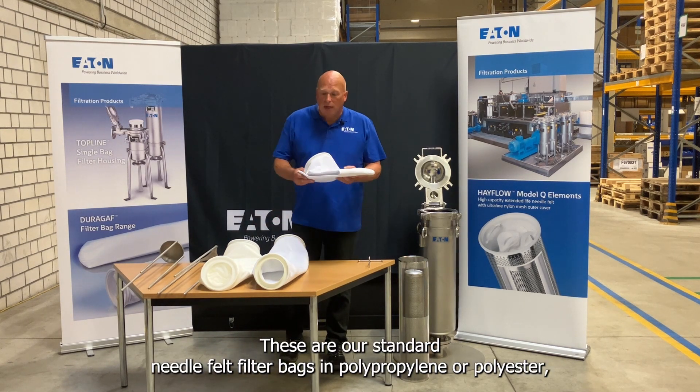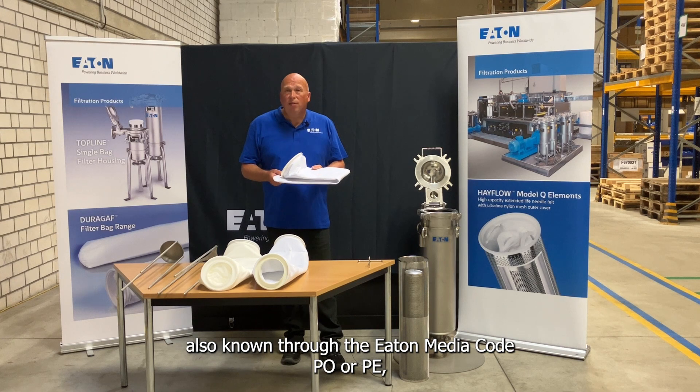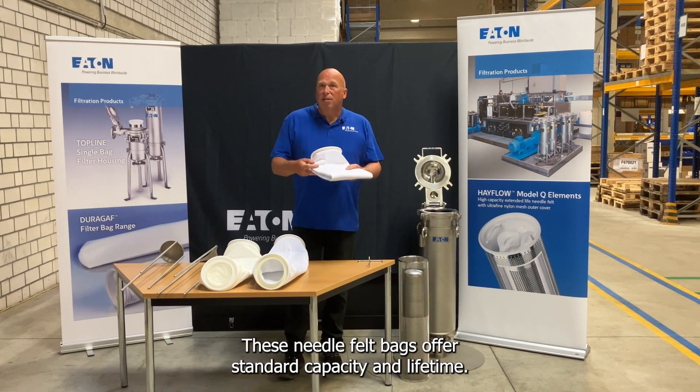These are our standard needle felt bags in polypropylene or polyester, also known through the Eaton media code PO or PE, which is also copied by many other brands. These needle felt bags offer standard capacity and lifetime.